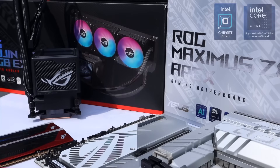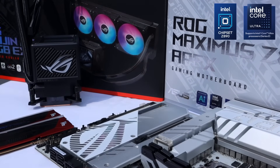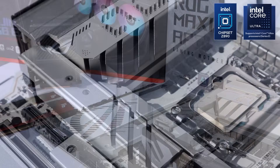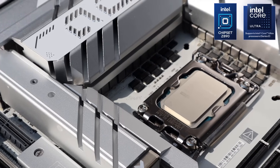Hello people, Nero once again from the Overtalker magazine. Well it's finally here — Intel's Z890 chipset and matching Core Ultra 200 CPUs. Lots to talk about, lots to get excited about, but also plenty that needs to be answered regarding the platform as a whole.